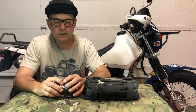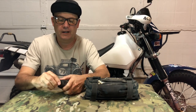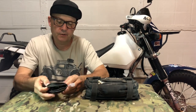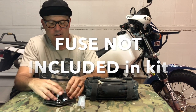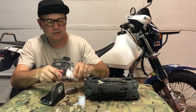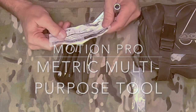Basically, when I bought this bike the tool kit was missing, so I have that little space down there. What I did is I purchased this little Motion Pro setup right here. I have a spare fuse in here and it has just a few different items in it — it's the Motion Pro metric multi-purpose tool.